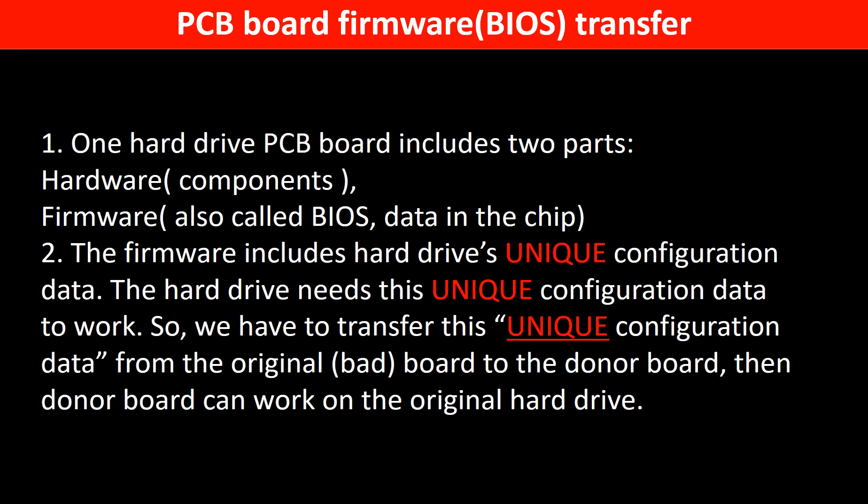Why do we have to do the PCB board firmware transfer? Because for this model hard drive, one PCB board includes two parts: hardware and firmware. The PCB board firmware includes the hard drive's unique configuration data. The hard drive needs this unique configuration data to work, so we have to transfer this unique configuration data from the original board to the donor board. Then the donor board can work on the original hard drive.